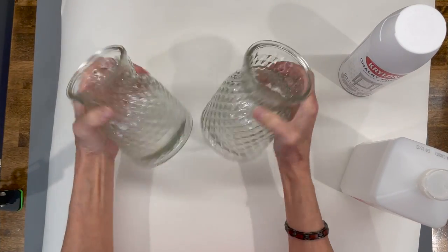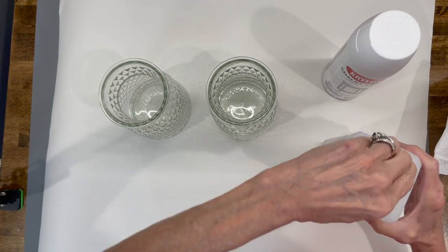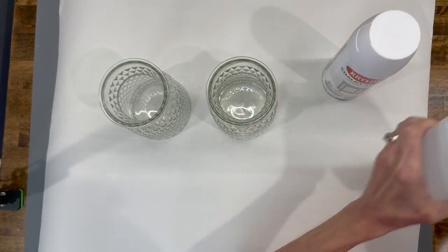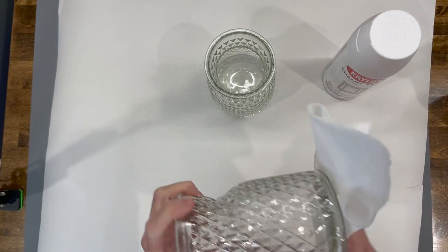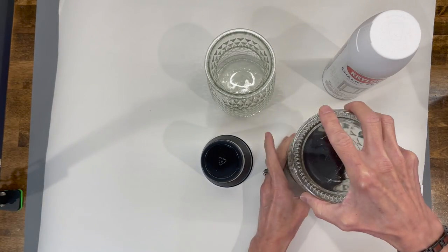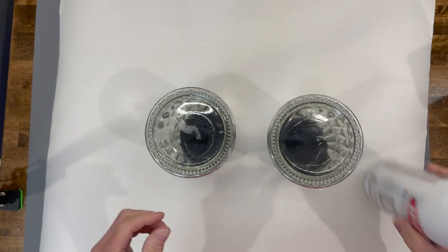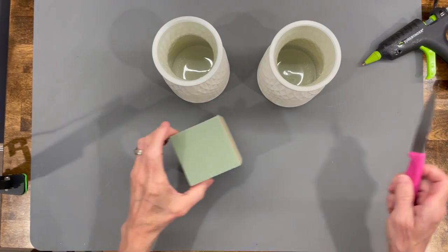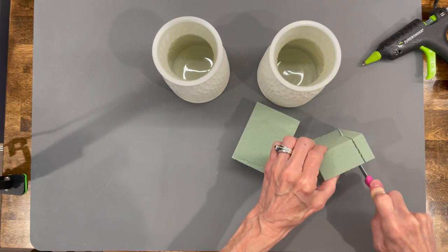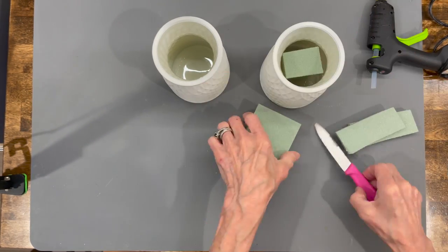For this next one, I'm just taking two vases that I got at Dollar Tree and some white chalk Krylon paint. First thing I'm going to do is clean my vases with some rubbing alcohol, just to make sure that anything on them is gone before I paint. I'm going to set them over the top of two paper cups and take them outside to spray them. Then I'm going to take some floral foam and put it inside, coming up to where it flares out at the top.